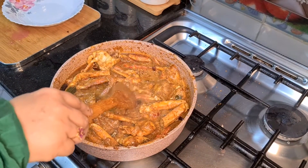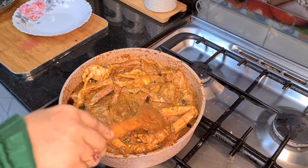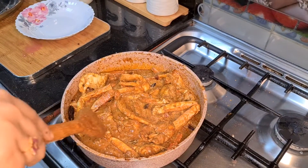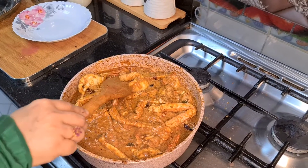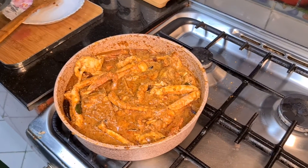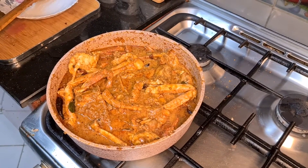You can add rice to this. If you want to add rice, you can. We will add a little bit of coriander leaves and plate it.